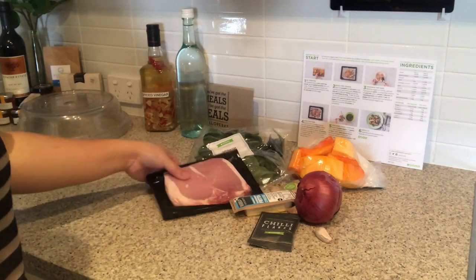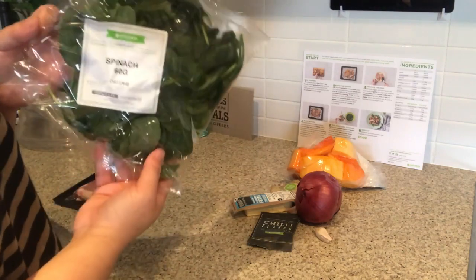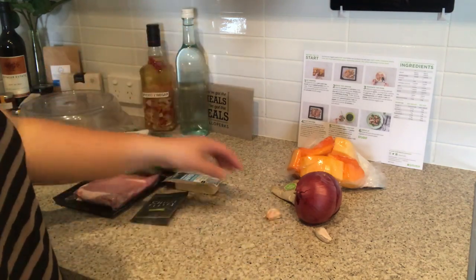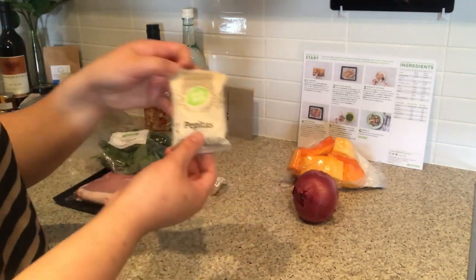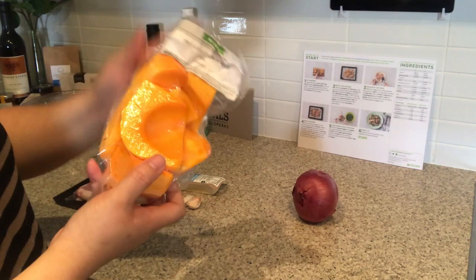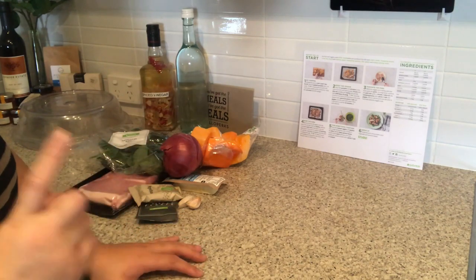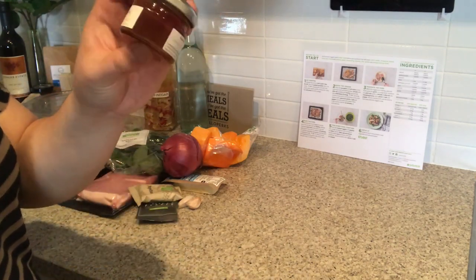These are the ingredients we are going to need: pork loin steak, spinach, feta cheese — I love feta cheese — chili flakes, two cloves of garlic, pepita seeds, peeled pumpkin, and one red onion. That is everything that came with HelloFresh.